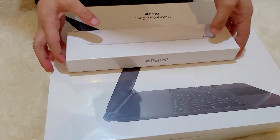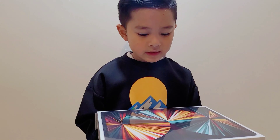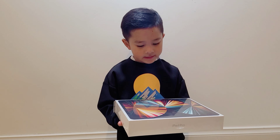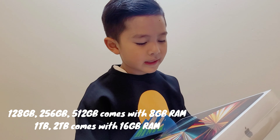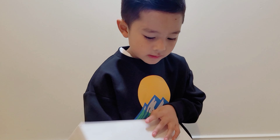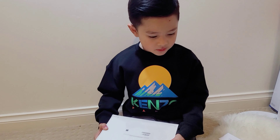Hello everybody, today is another episode of unboxing. We're going to unbox the keyboard and also the iPad Pro, which comes with the M1 chip. It's the latest iPad Pro right now, and it has one terabyte storage and 16 gigabytes of RAM. If you get lower than one terabyte, you only get eight gigabytes. It's the 1TB iPad Pro 12.9-inch, fifth generation Wi-Fi.